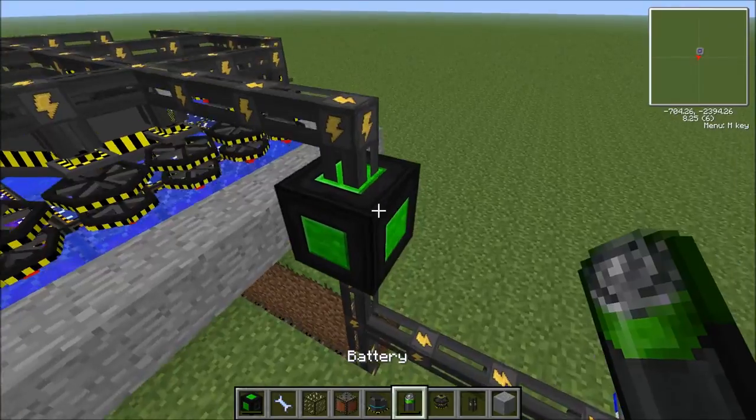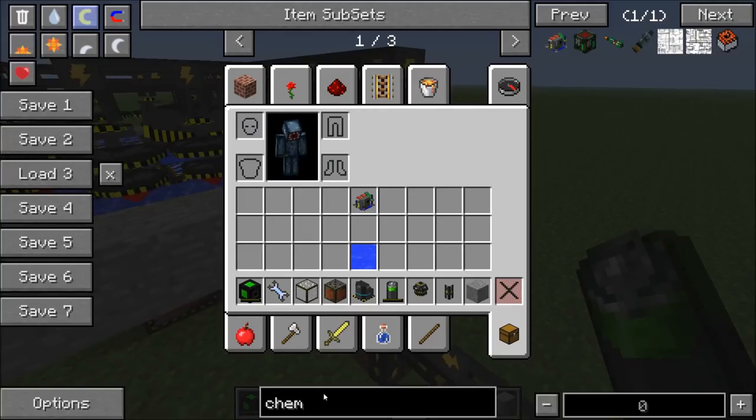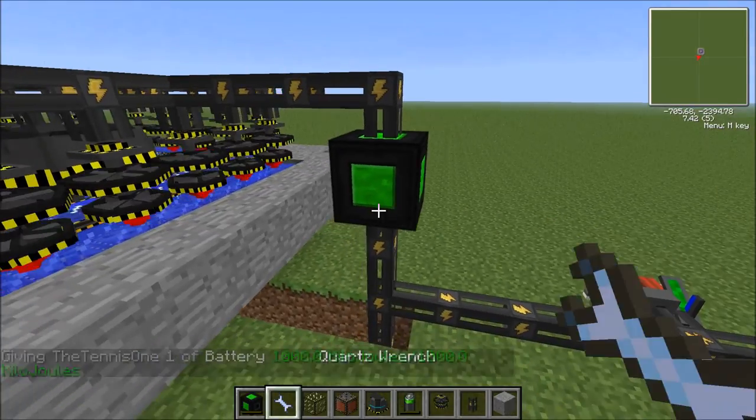Still not doing anything, so now's the time to grab yourself another battery. Batteries aren't that hard to get and you get quite a lot of power from them. Put it in the minus slot — and there we go, now it's just generating its own power, which is beautiful.